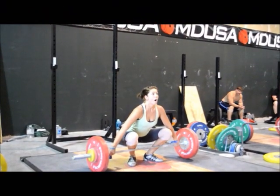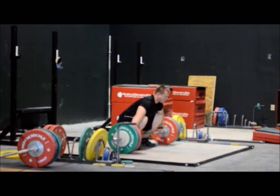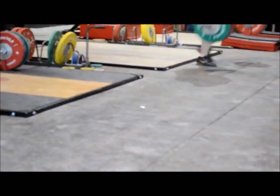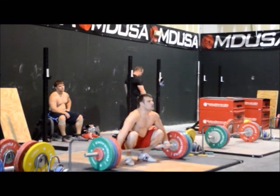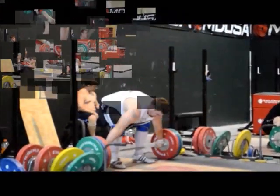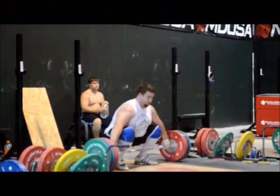She just does a nice job for as tall as she is and as new as she is at lifting. You can look at her bar path and say it's very good. This is 155 — this is a pretty decent lift. John just gets those hips back down to the low position when he goes under, and it sets his torso upright so nice.